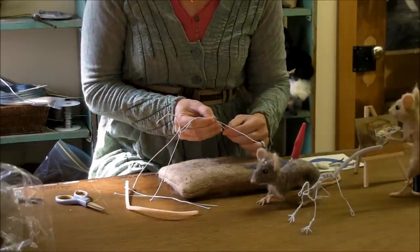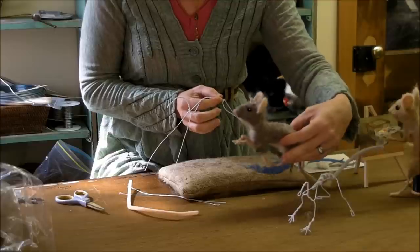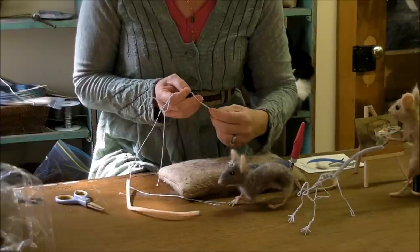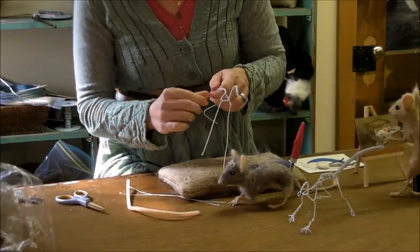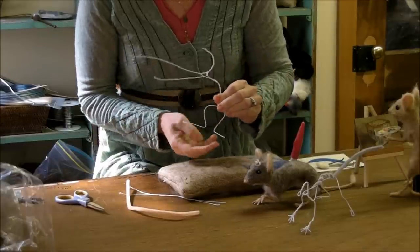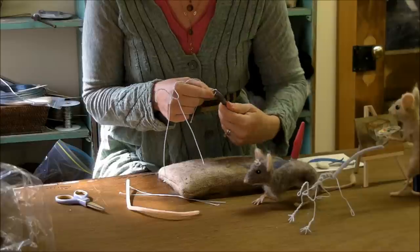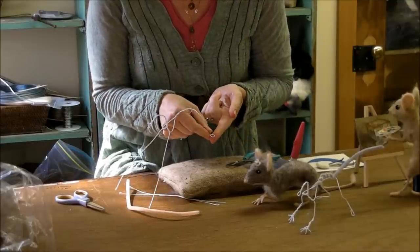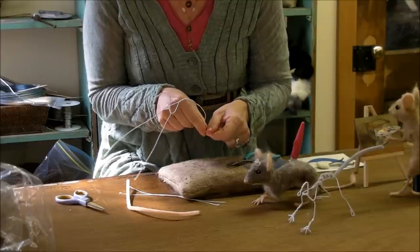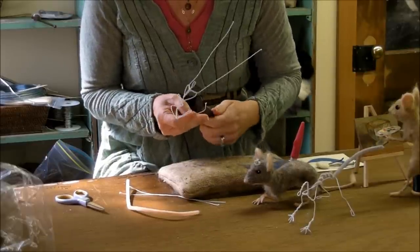Then we want to bend the hind legs. I do that by going forward softly to create his little thigh area, and then it gets a sharp backwards bend - this is actually the back of his foot. We do each side and try to get them even. Then I'm going to bend the toe around to create his little foot, leaving an open sort of curl there because that will give his foot a little bit of width. We're not going to do toes on the back feet, so that kind of gives the illusion of his toes being there.